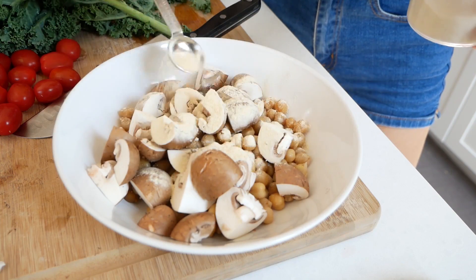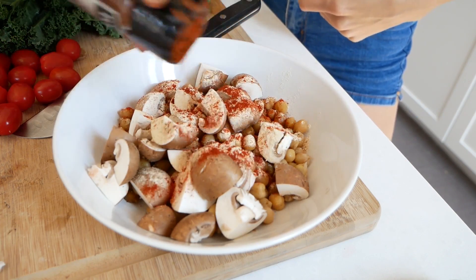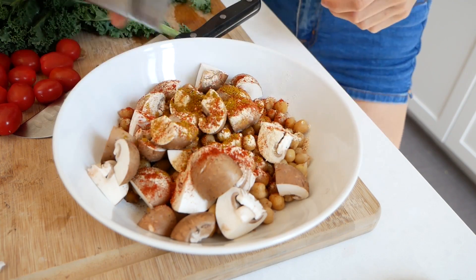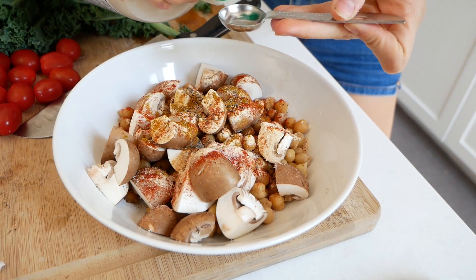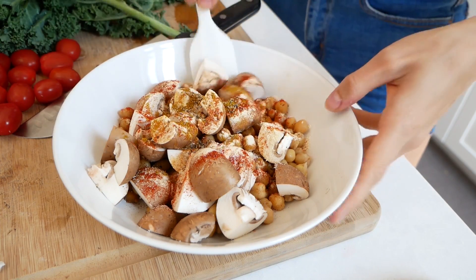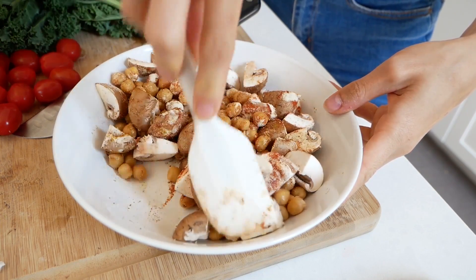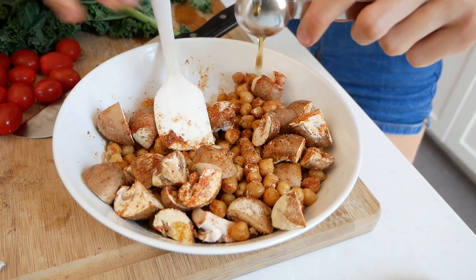I'm going to make a little marinade with some spices and a little bit of maple syrup to get everything coated. I use the spices that I enjoy, so you can play around with this — a teaspoon and a half of garlic powder, about half a teaspoon of smoked paprika, a pinch of curry powder, and some salt and pepper, then just a little drizzle of maple syrup — about a teaspoon and a half. That's just to help get the spices coated onto everything. Then mix it all up, put it on a baking sheet, and throw it in the oven.